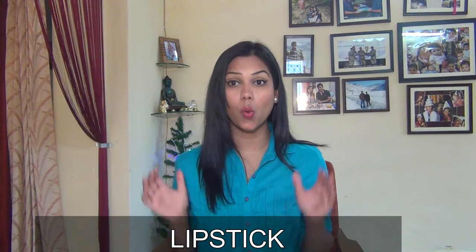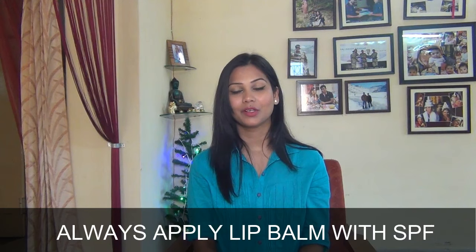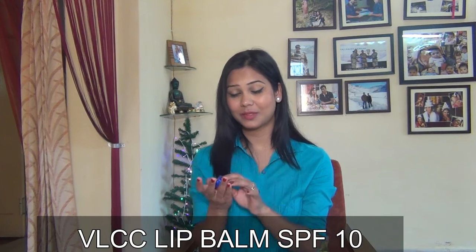Next tip is lipstick. Girls, avoid dark lip colors during summer — choose light lip colors like nude, peach, or pink. But no matter what, please don't leave home without lip balm, and make sure it has SPF, because your lips are very delicate and need protection. Lip balm is a must. My favorite lip balm is VLCC lip balm with SPF — it's not glossy and is very lightweight. Also, apply a little foundation on your lips before applying lipstick so your lipstick lasts longer, doesn't spread, and gives a nice matte look.